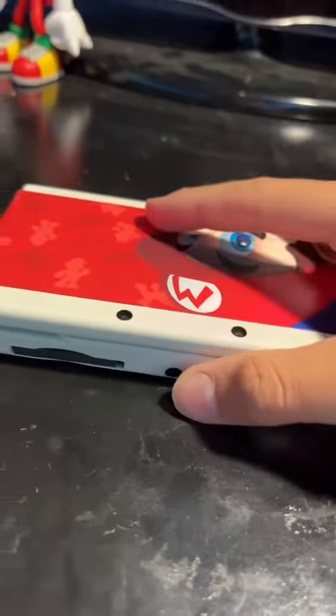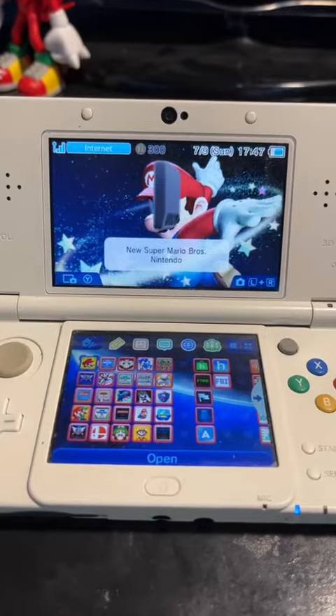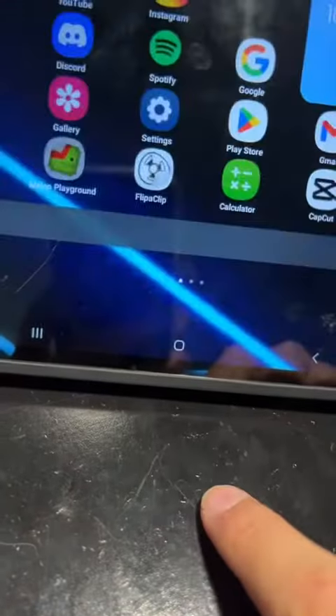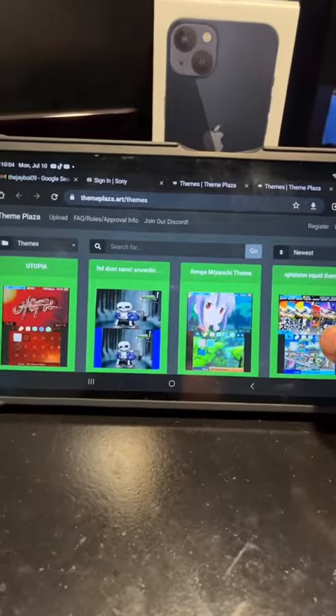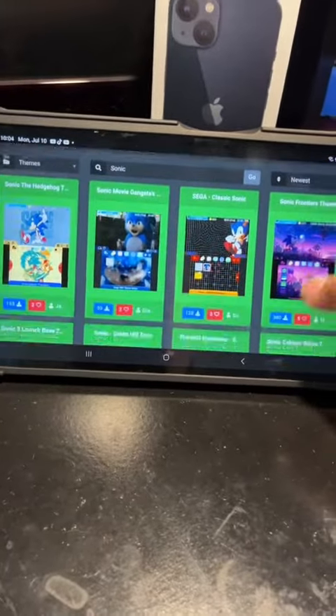Anyway, let me show you what I got on this thing. Let's open it up and turn the power on. The theme I'm using is from Theme Plaza. Just go to Google or whatever browser, search up Theme Plaza, and click on the first link you see. Then you'll find other 3DS backgrounds right there. You can even search for themes — for example, search Sonic and find a theme you like.